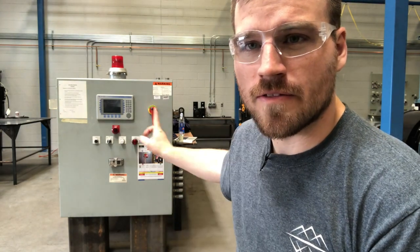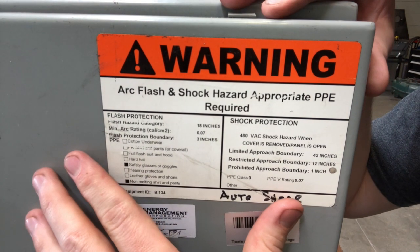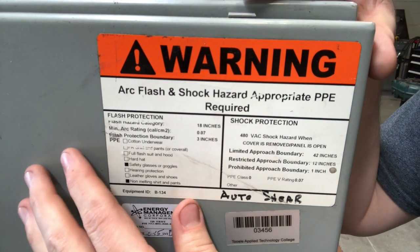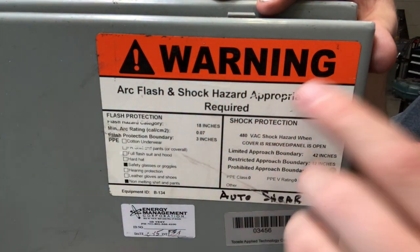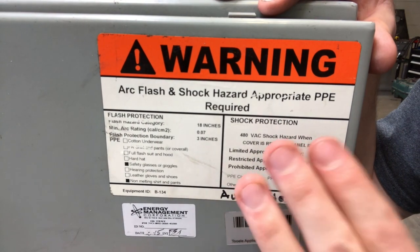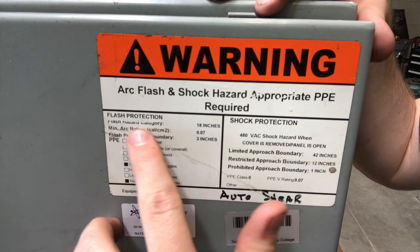First thing first, we're going to talk about this sticker right here. This sticker should be on any PLC box or anything like that where you could possibly be working inside while it's energized. It's going to always have the warning label right here — it's going to say it's arc flash, and it's going to talk about the hazards and appropriate PPE requirements. We're going to go down this list and talk about that, and at the end we're going to go over our boundaries and our approaches. The first thing we're going to start off with is flash hazard category.